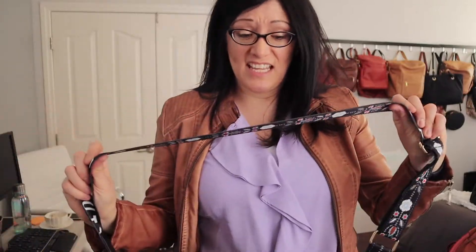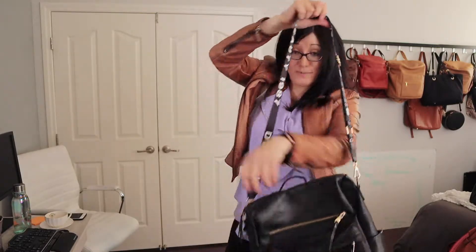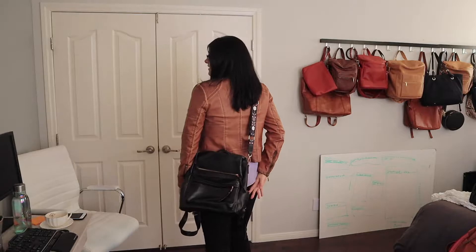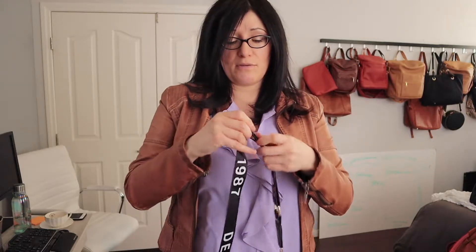Now this strap is convertible unlike the other one — wait for it — oh my, are you ready? What is that? I know, what is that? That's just wrong. I don't really use that unless I want to cover it up because if you do it shorter it covers it up. Cross body it doesn't, but it's not so weird. I might see what happened. I don't want to be walking around like that. So be careful when you buy them — check the back, because had I known it was like that I would have opted for a different one. Maybe that's why it was cheaper.